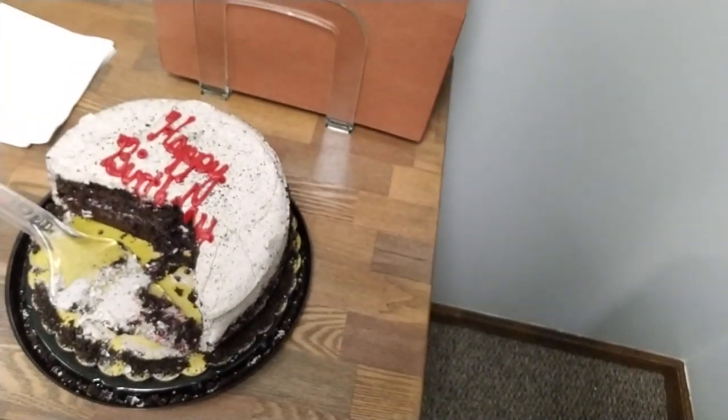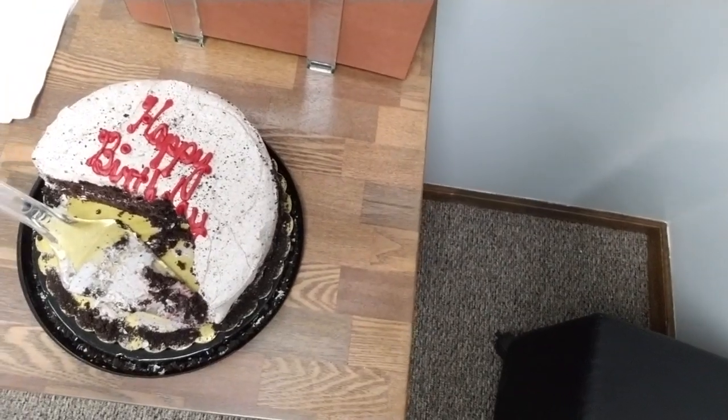Have you ever had Oreo birthday cake? Because I have. It's delicious — it was my birthday yesterday. Well, what's happening is a common problem that we see around here. It doesn't really have a name, but the hydraulic lift goes out in your chair eventually.